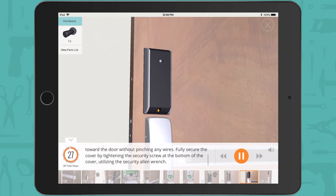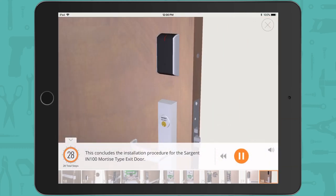This concludes the installation procedure for the Sargent IN100 mortise type exit door.